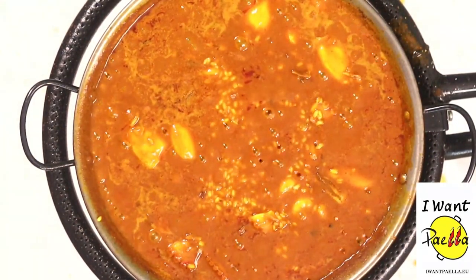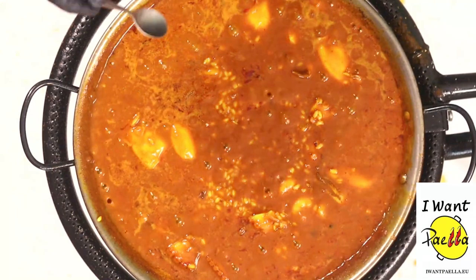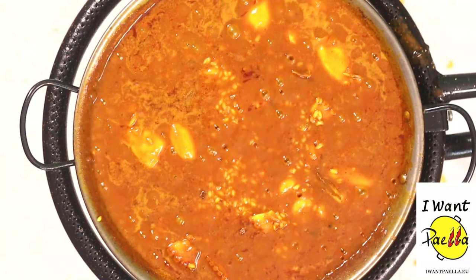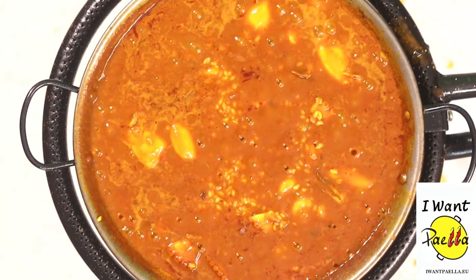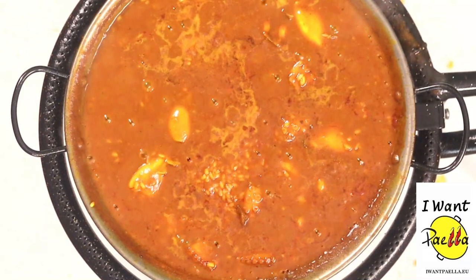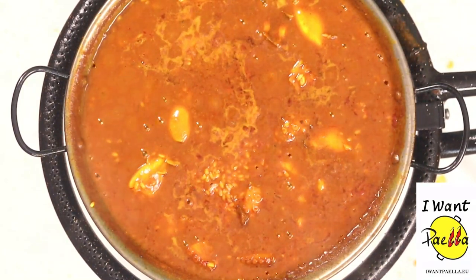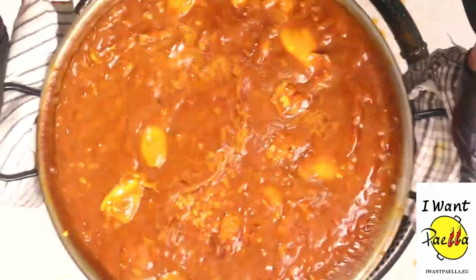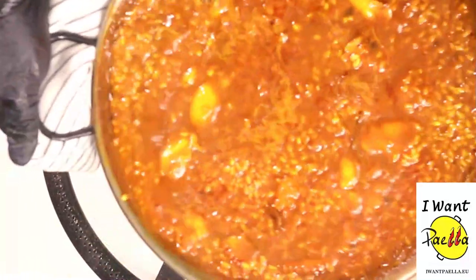Let's try the rice for the third time with a clean spoon in a different place. That rice is around 80% — I'm gonna leave it for a couple of minutes and then take it to our kitchen counter. Our paella is ready! We're gonna give it the last shake and take it to our kitchen counter. Look at that — wow, looking good!